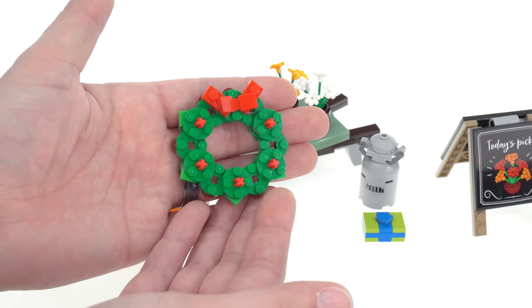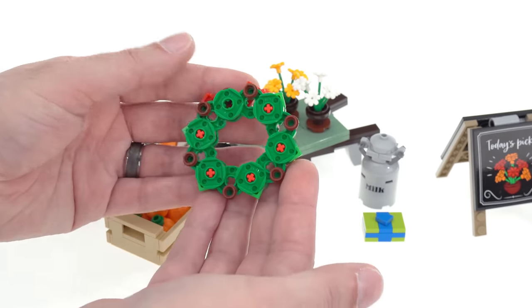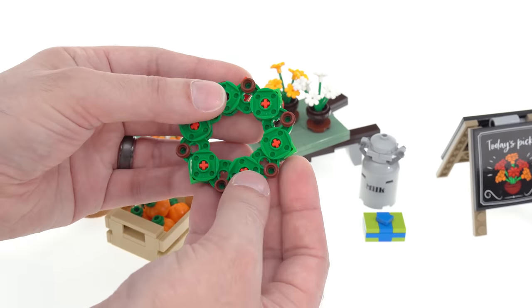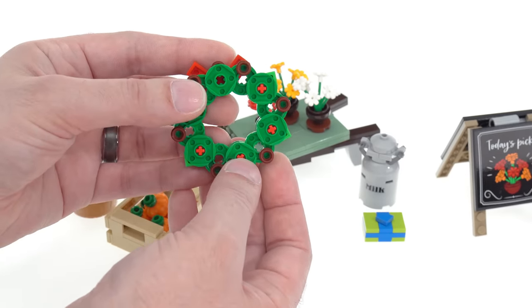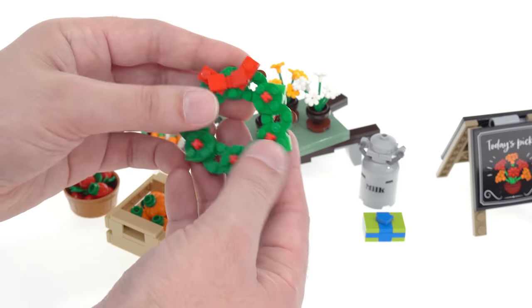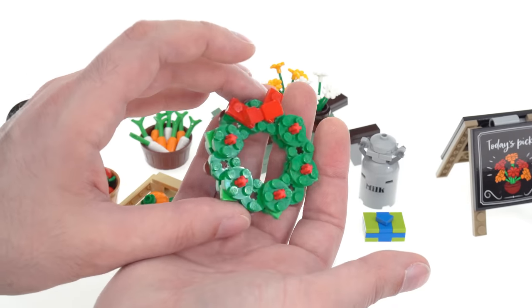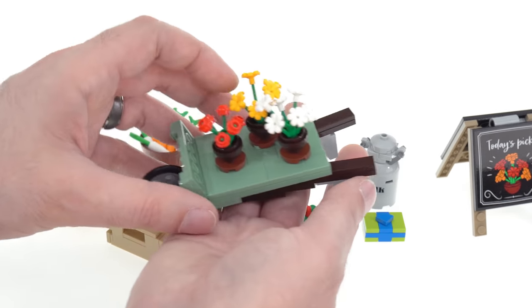What I liked least to build by far was the wreath. When it's done it's very nice and plenty secure, but putting it together was pretty finicky — a lot of parts didn't want to stay together because of quirks in the shapes of the studs on these pieces. You get through it and it's not that big of a deal, and it looks really good when done.